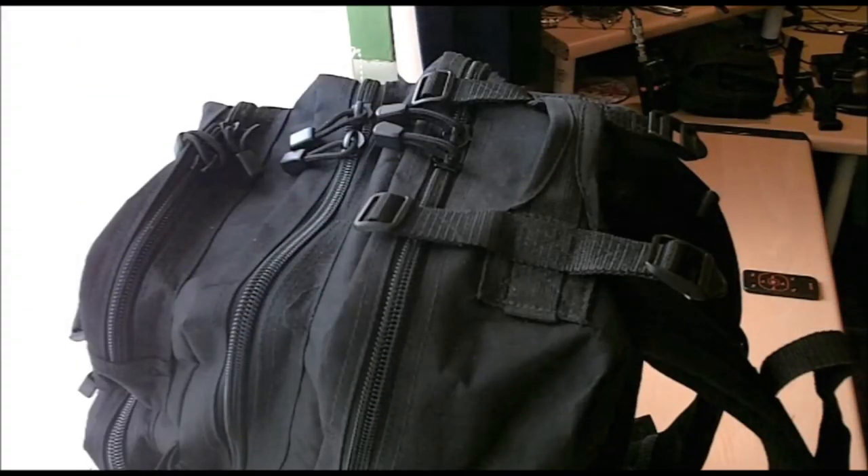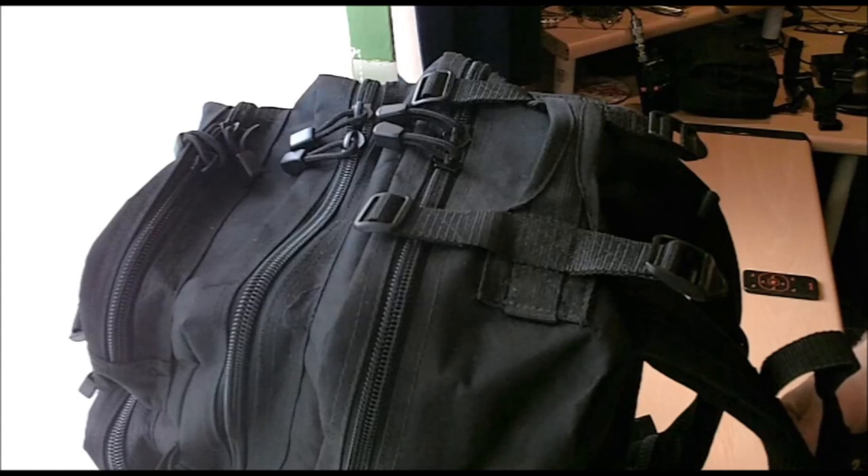Hi everybody. I've had a number of requests from people concerning the modification that I did to this Miltec bag — adding the Y-strap to it. I based the Y-strap on the one fitted to the Maxpedition Falcon 2. What I did was go on their website and look at the pictures to see just exactly how it was configured. It's quite a simple modification.